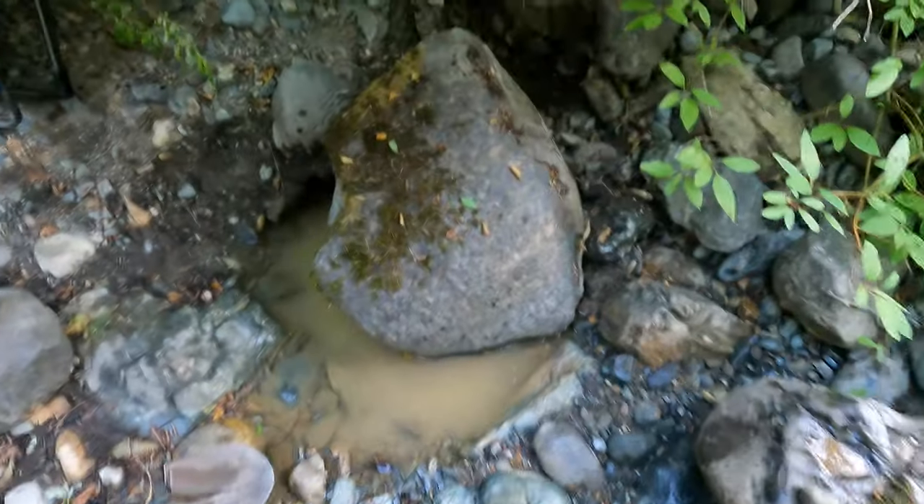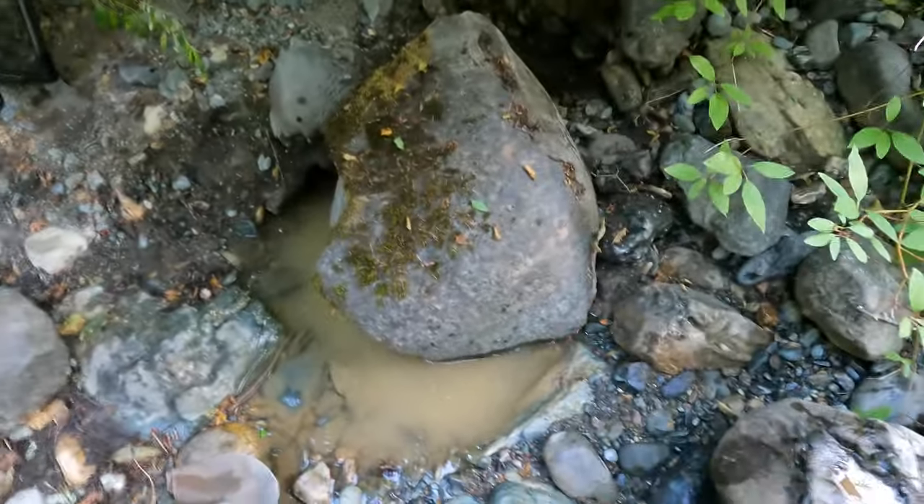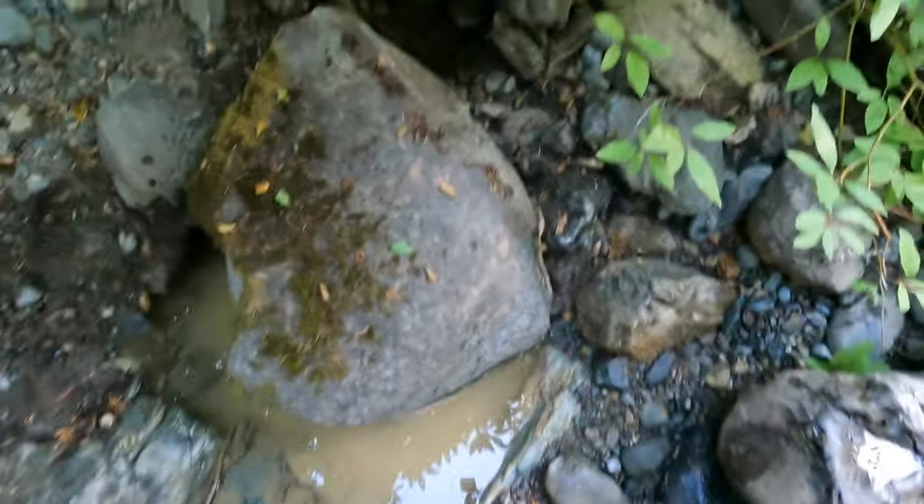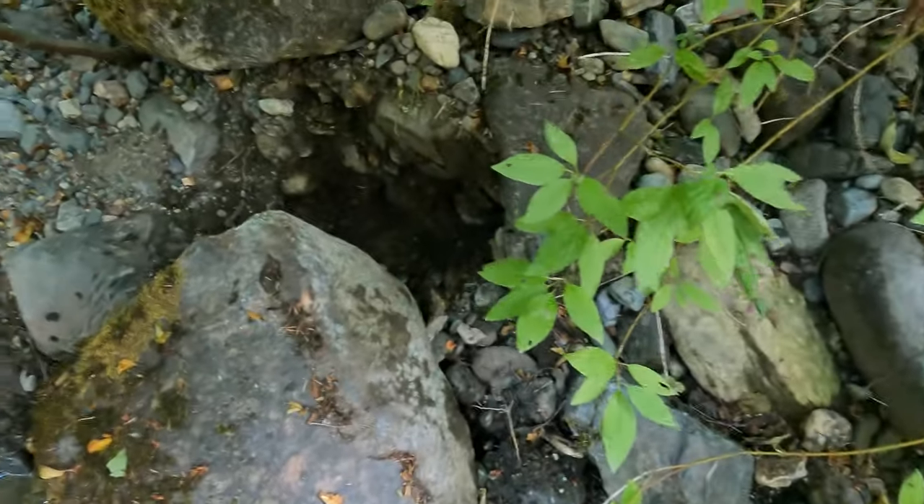Alright, this is where we are digging. We actually moved this big old rock here, dug all the way under it, got in there, and dug some back there a little ways. Let's see what we end up with.